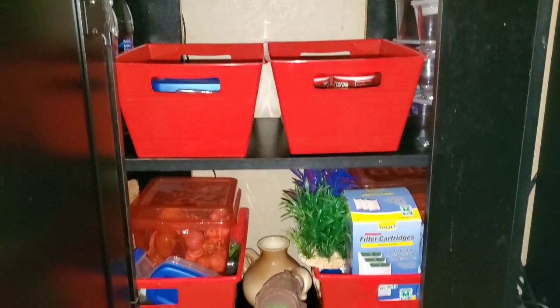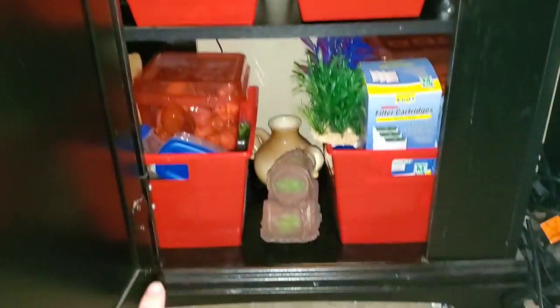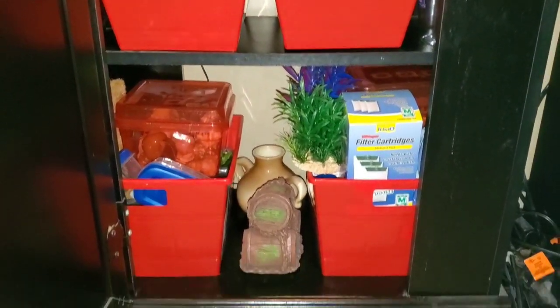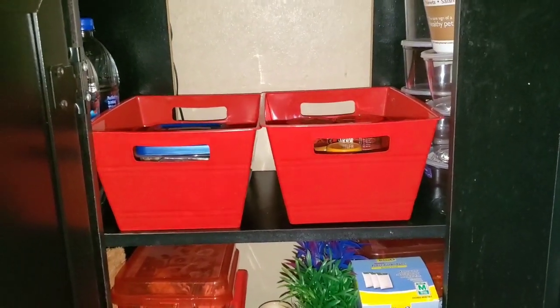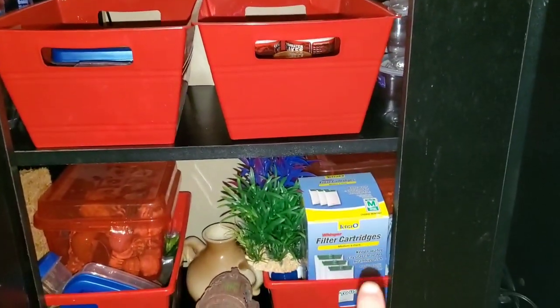As you guys can see, this is where I keep all my supplies. It's a fish tank stand that I have one of my 10 gallon tanks on — an all black stand with a little door that opens up. It has a middle rack on top and a regular bottom shelf. On the left side is all of my hermit crab stuff, and everything on the right side is my betta fish stuff.